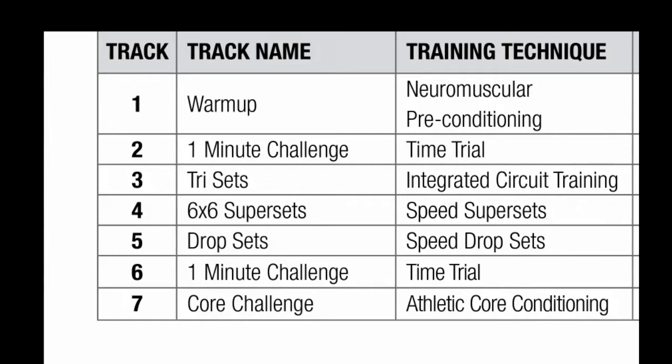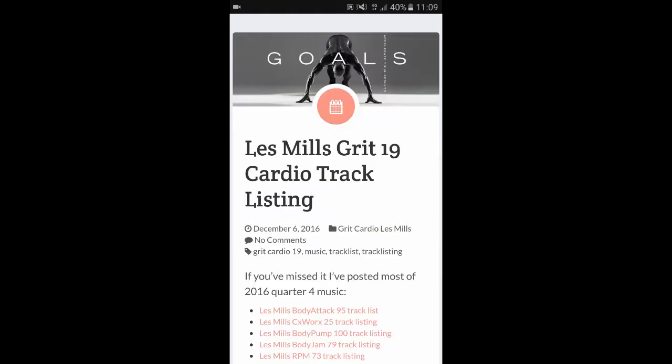Track five is your drop set. We give you a move and you max it out for as long as you can until we tell you to change. We keep the same move but drop to a lower intensity version — you'll start to fatigue, which is why we reduce the intensity so you can hang on for the rest of the working set. Track six brings back your one-minute challenge, same move and same timeframe — your goal is to at least match, if not better, what you did at the start. Finally, track seven is your core challenge: short, sharp, brief, finish with a bang.